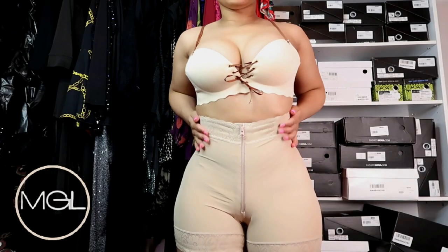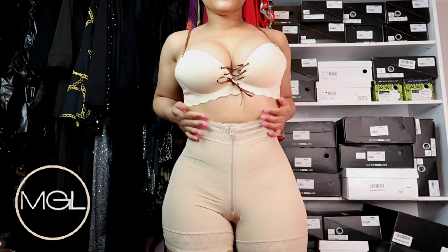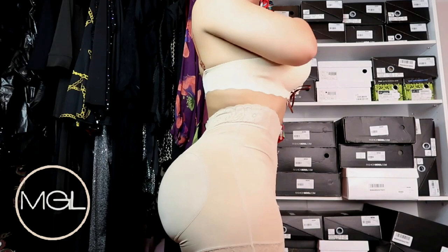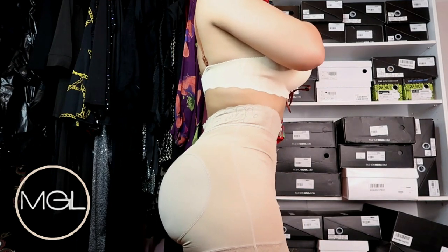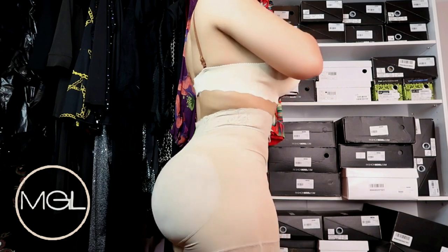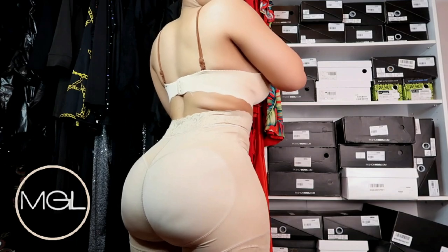I used waist trainers all throughout my weight-gaining process, and I feel they helped my waistline stay slim. Of course you can never fully control what's going on in the belly region, but you can definitely control your waist. I wore my waist trainers all throughout the process of me gaining weight, and here I am — I have a nice curvaceous shape, all due to waist trainers and genetics from my mama, of course. But waist trainers definitely work.